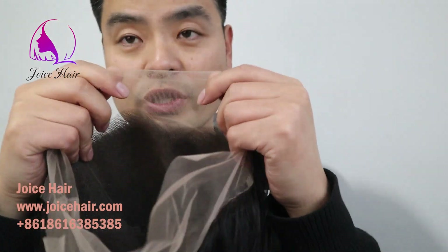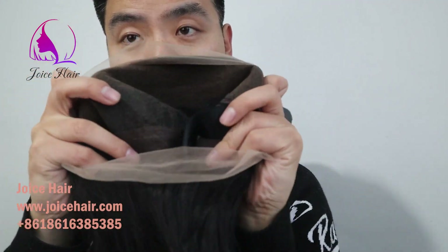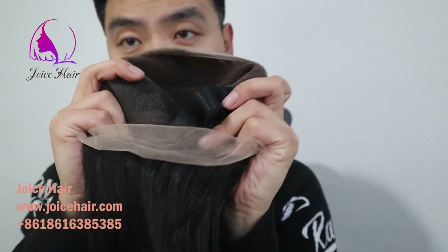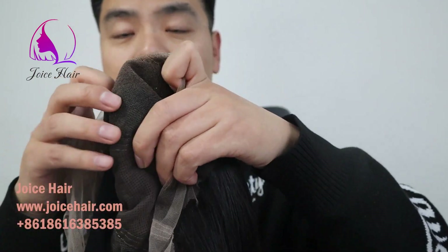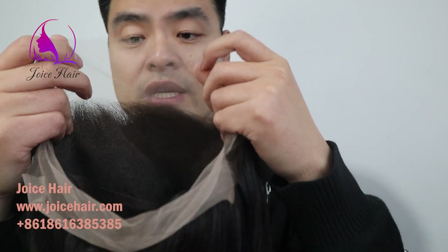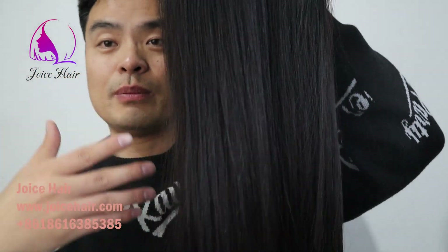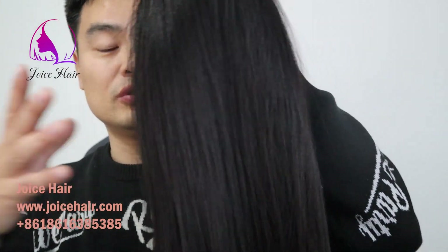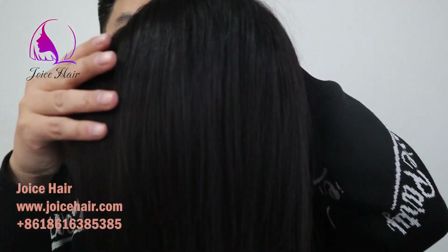Hello everyone, welcome to my channel. This is Anthony from JOYCE. On today's video, let me show you the full lace wig. This full lace wig is very versatile compared with any other type of wig — you can make any type of style you want, like a high ponytail, low ponytail, or parting anywhere on the head.